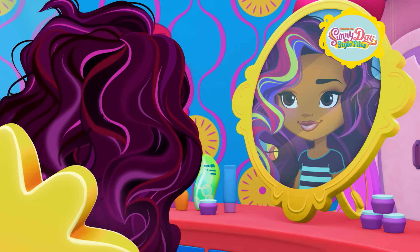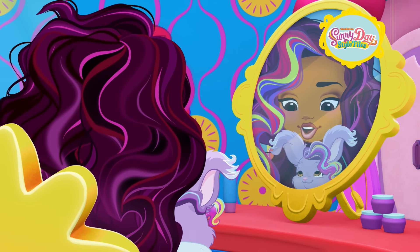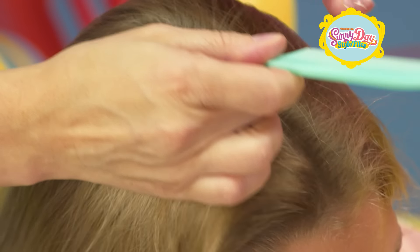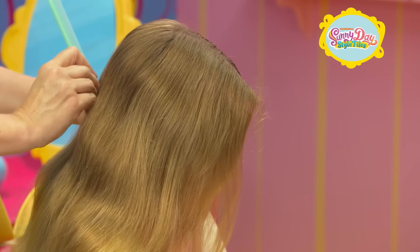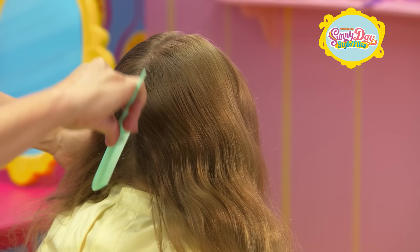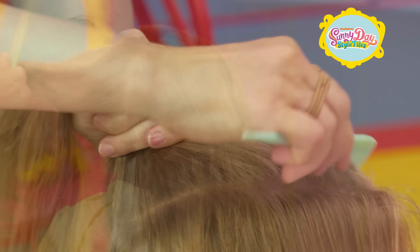Let's hop to it! Looks like Violet wants a front row seat. Using a comb, part your hair right down the middle all the way to the bottom of your head. Separate the two sections and comb through.